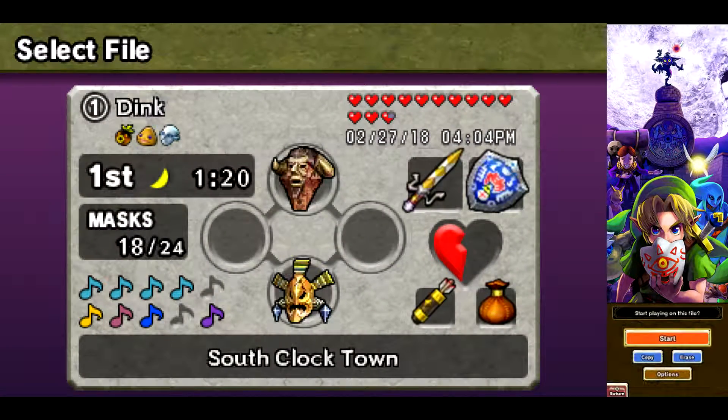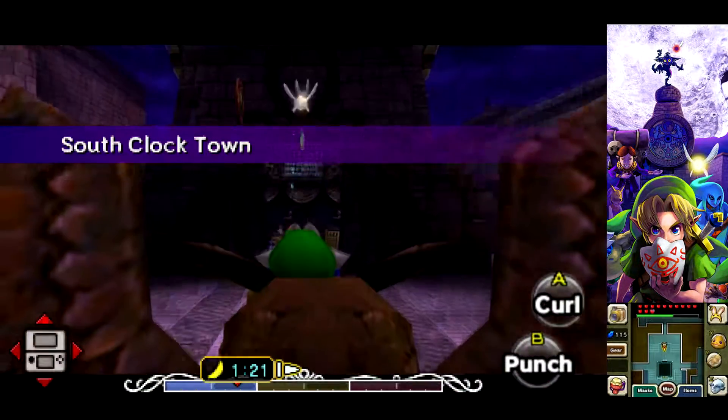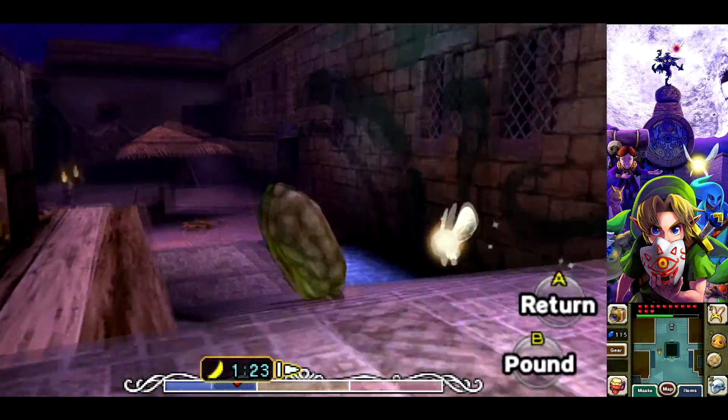Hey guys, it's the day of Time550, and so today I'd like to show you guys how to do the Goron Missile in The Legend of Zelda Majora's Mask 3D. To do this, it's actually pretty simple — all you're gonna need is the Goron Mask and the Hookshot.